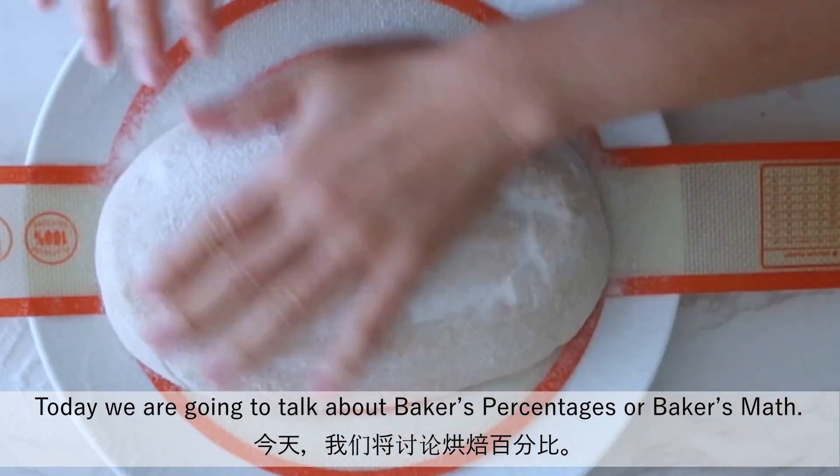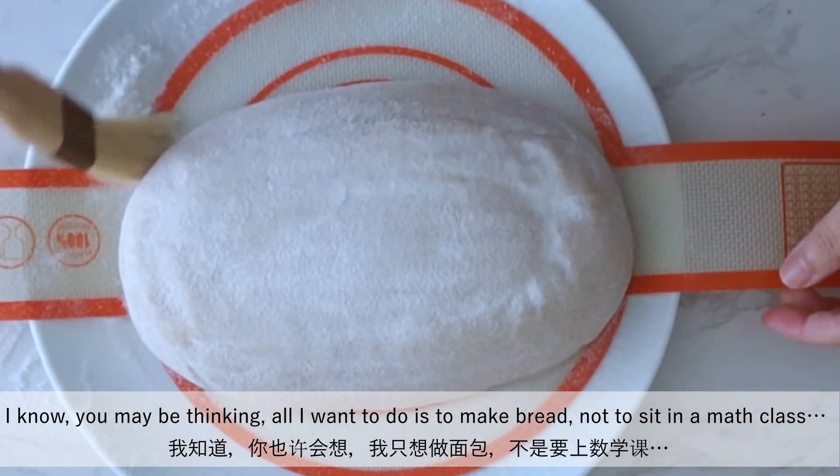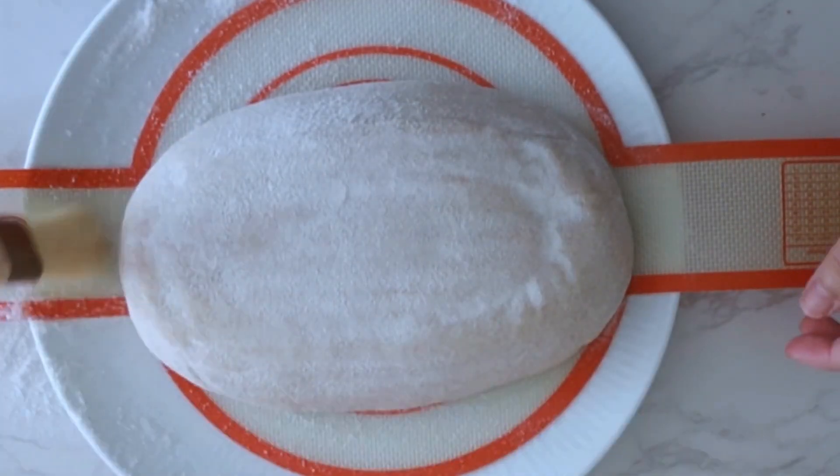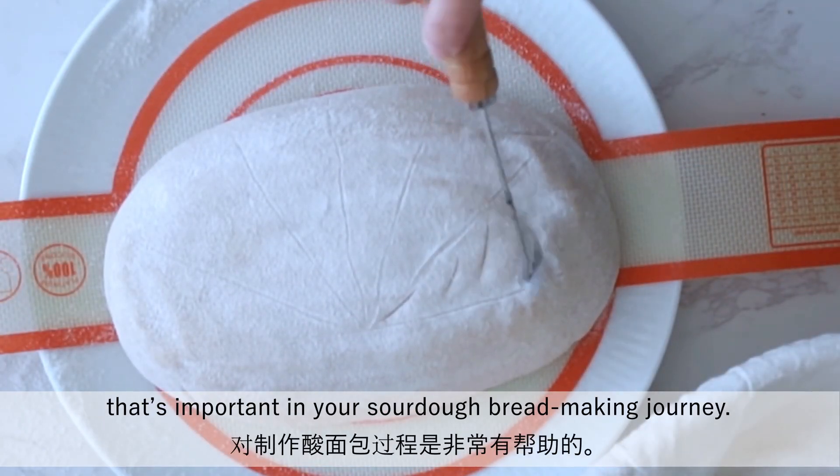Today we're going to talk about baker's percentages or baker's math. I know you may be thinking all I want to do is make bread, not sit in a math class. However, it is very helpful to at least get an idea on something that's important in your sourdough bread-making journey.